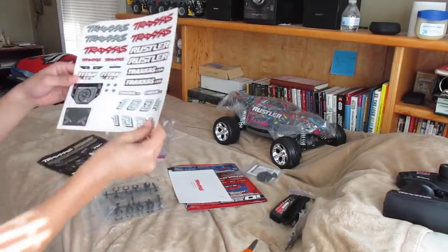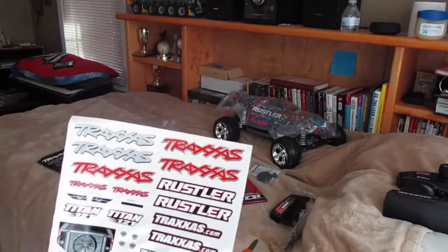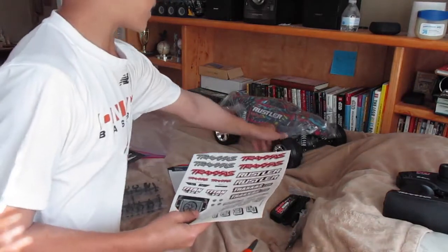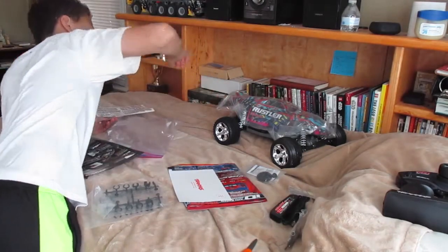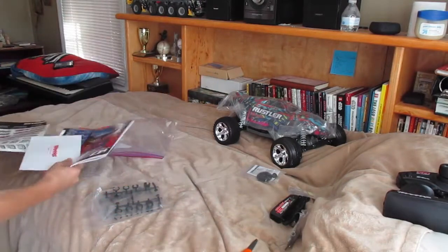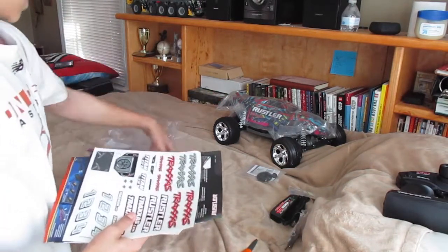Whoa, a lot more decals than the Slash. Earlier today I put some more decals on my Slash because it was getting kind of scratched up. But this is nice right here — I guess this goes on the back. I don't even think I need to put any more decals on it. I love the color that I got it in.